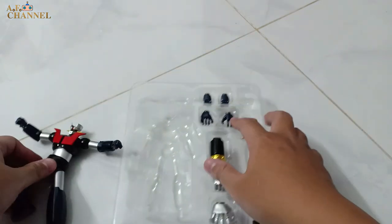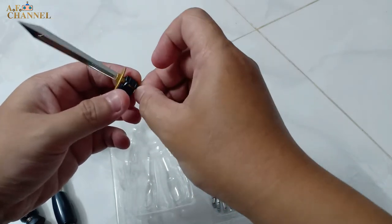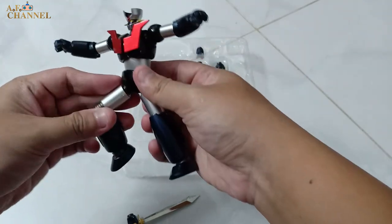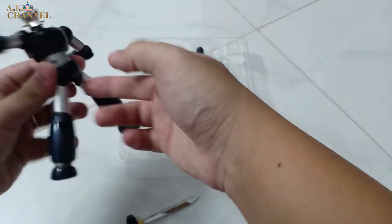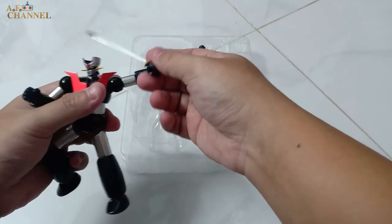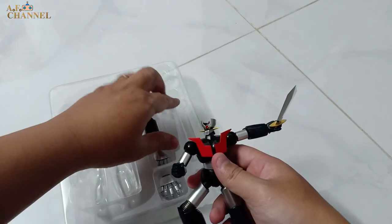Bây giờ mình sẽ lấy một cái tay cầm kiếm ra. Cái tay cầm kiếm này thì mình sẽ để như thế này. Ở đây là cái chốt gắn dưới đáy của nó — mình sẽ lấy ra luôn. Bạn nào có cái bệ của dòng SHF hay Gundam thì gắn lên cũng được, nhưng con này cũng nặng nha.